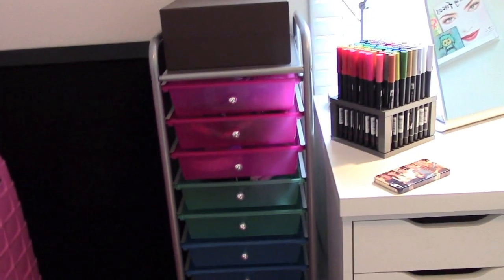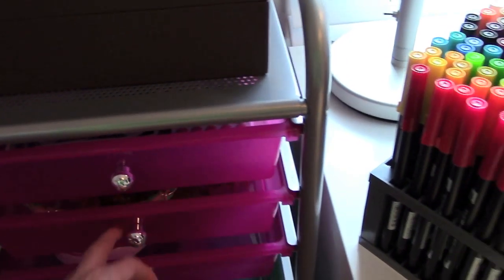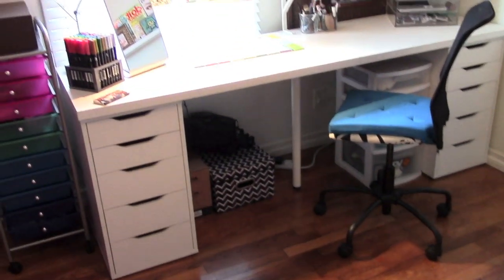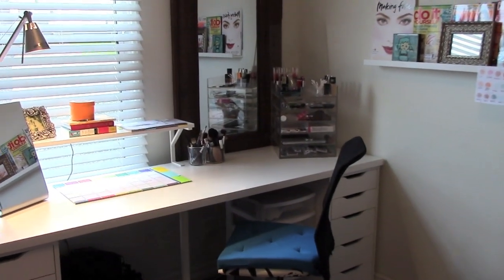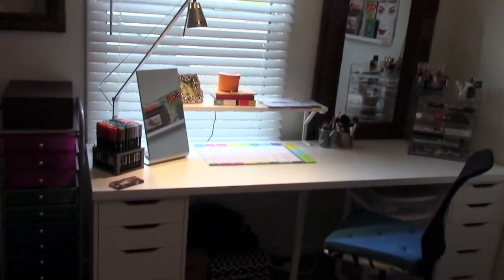Then I have this Louis Vuitton purse bag that I use to keep stuff inside. And this I got for Christmas from my boyfriend — it's a great organizer, I can just open it up and organize stuff, and I really like it. Over here is the good stuff — this is my desk and this is where I film most of my videos, do my makeup, do my art, where all my thinking and creativity happens. This is where the magic happens.